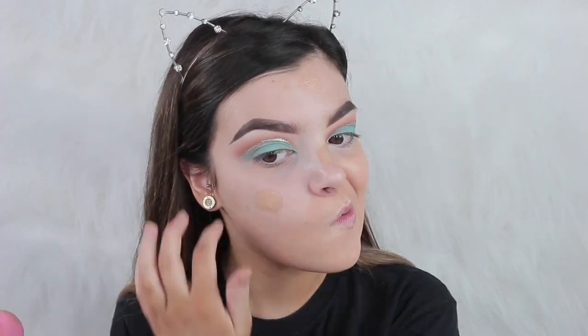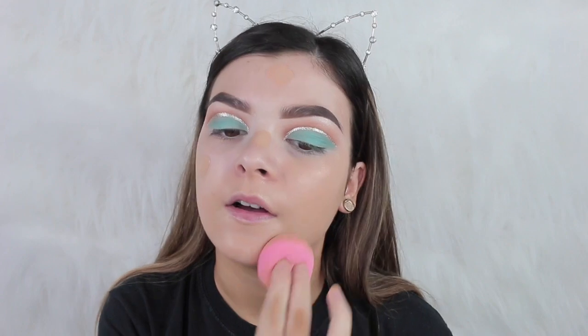For foundation I'm taking the Too Faced Born This Way Foundation in the shade Light Beige. I can't fix my tan — I've had it on for like a week, ignore that. I haven't used this foundation in a long time but I see a lot of people using it so I want to try it. I'm going to put it on with my beauty blender — it's clean, I clean mine every time before I use it, it's just really stained.